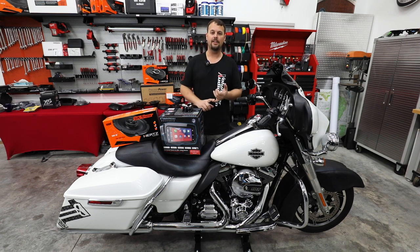Moving forward today: amplifier, rear speakers — let's get this audio knocked out. Hang out as we finish Project 5.0's audio build.